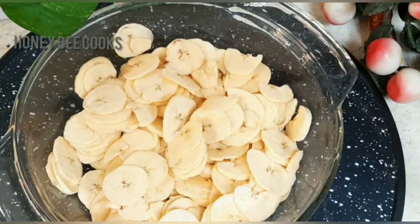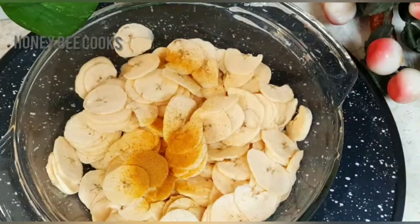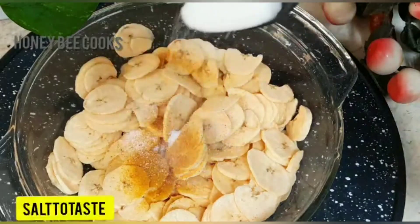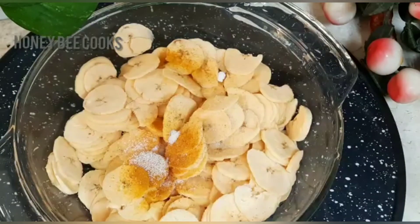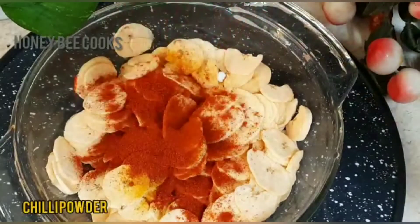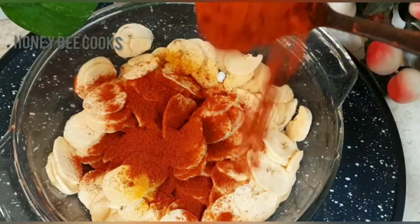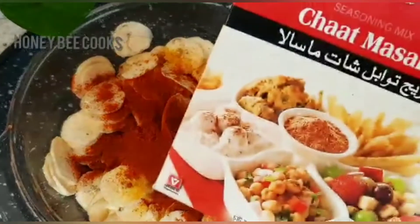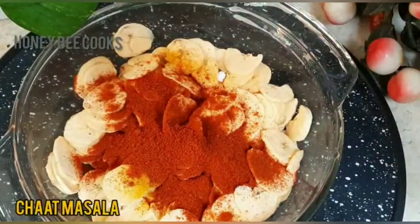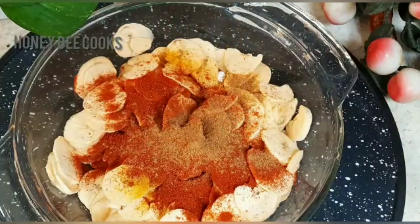I'll put some tea. I will add 1 teaspoon of chili powder, and add 2 teaspoons of chili powder. I will mix it and spread the added spices.